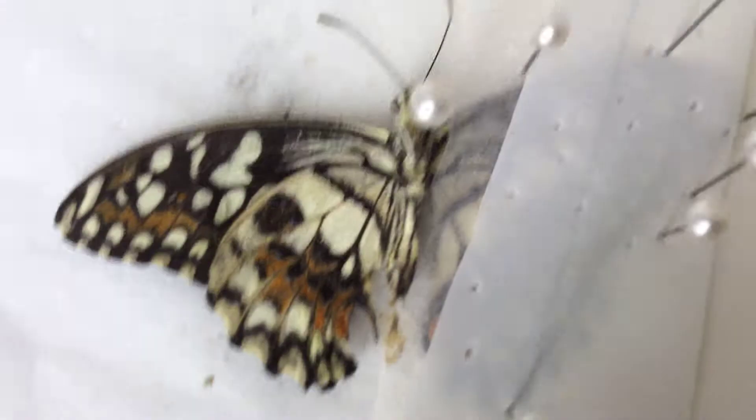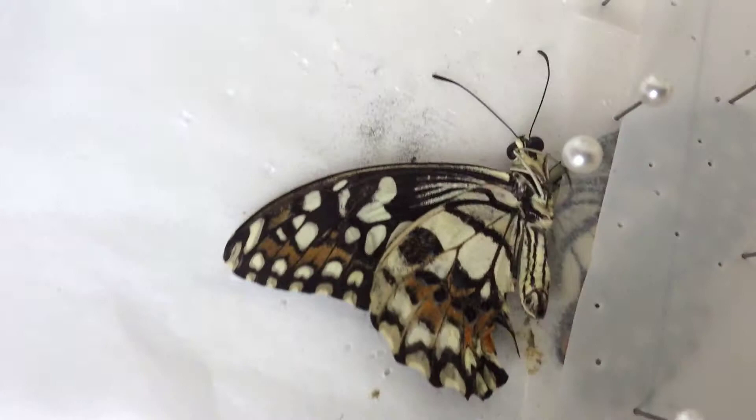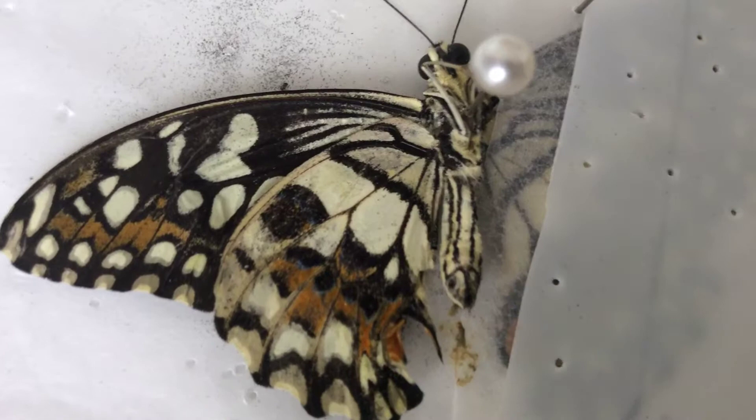Hey guys, this is Michael from MichaelTubeHD. Right now you're not staring at my handsome photos, but you're staring at a live butterfly specimen, because we're going to be mounting the specimens.